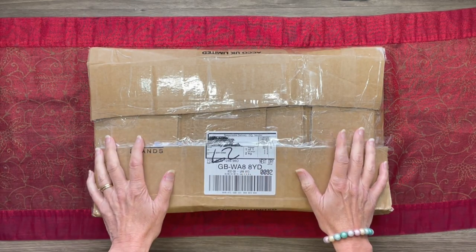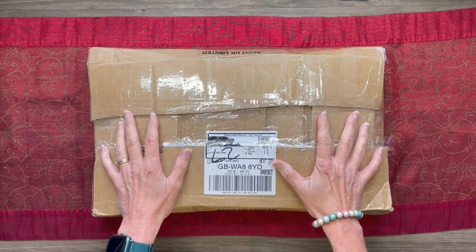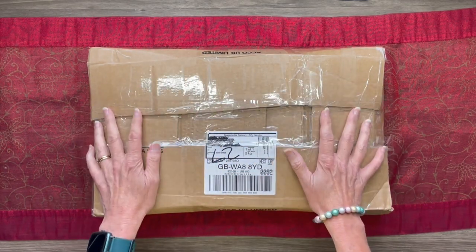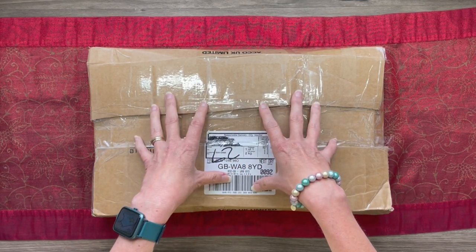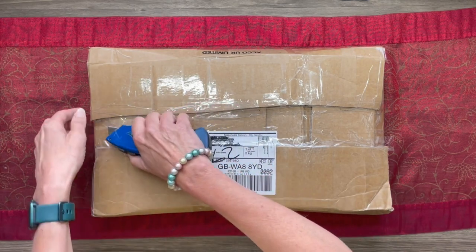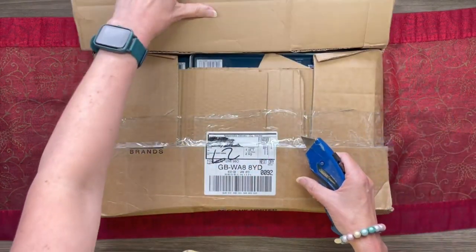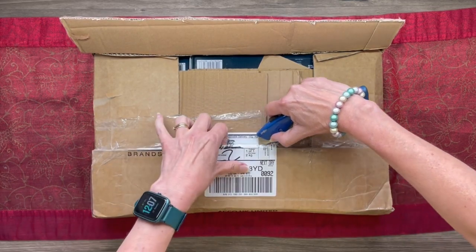Hi there, welcome to my YouTube channel. I'm really excited to let everybody know that I've been invited to be an ambassador by Derwent. It's like Christmas come early and it's only August. Derwent have sent me a little package and we're going to unbox it together. Whatever is in here, I'll be creating some reviews going forward. They're in the process of uploading all my details onto their website, so I'll have a page there as a Derwent ambassador.